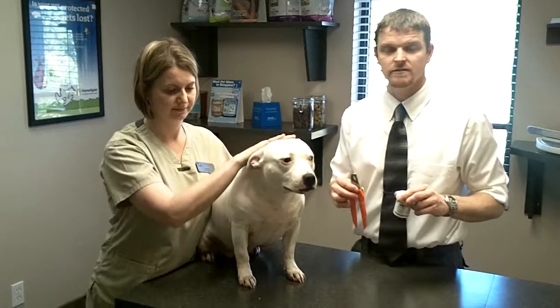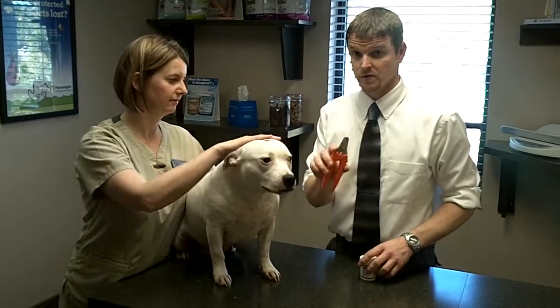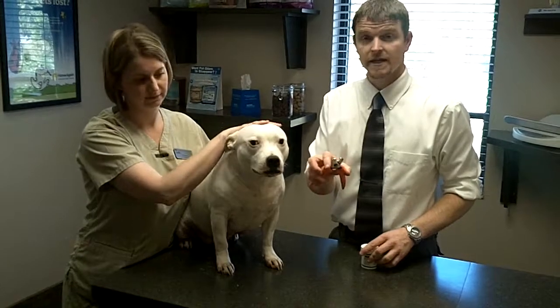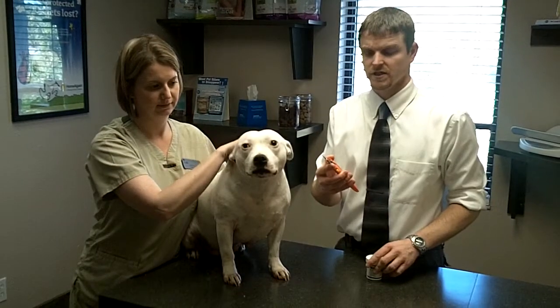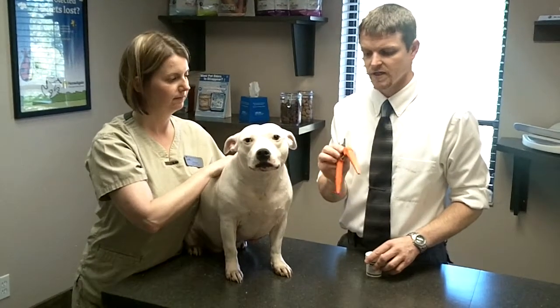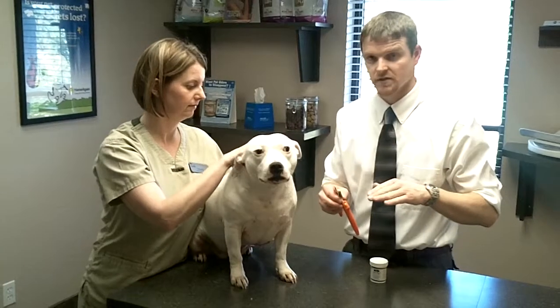But first, let's go over some items that you may need to do a toenail trim. One of those is a toenail clipper. The type we prefer is these orange-handled type toenail trimmers, and not the guillotine style that you can see on store shelves, as those can produce some crushing damage to the nail. Try to get a clipper that looks similar to these, as they will produce a nice clean cut across the nail.